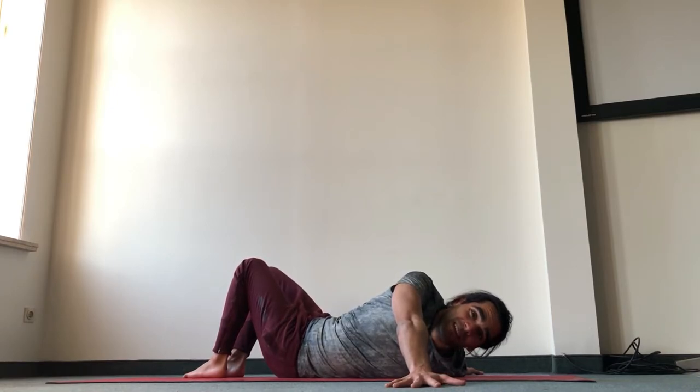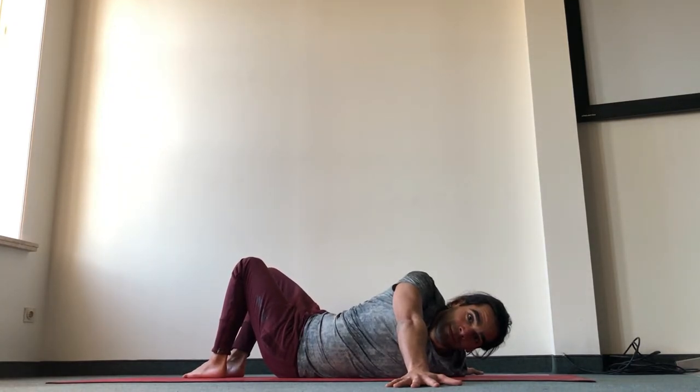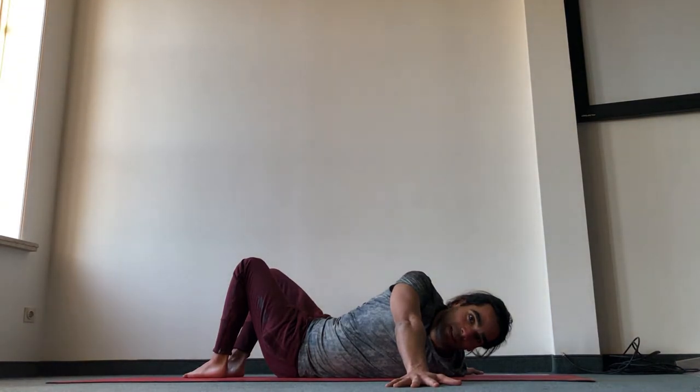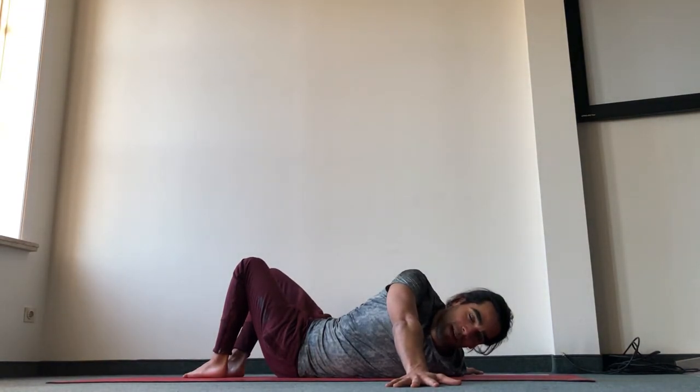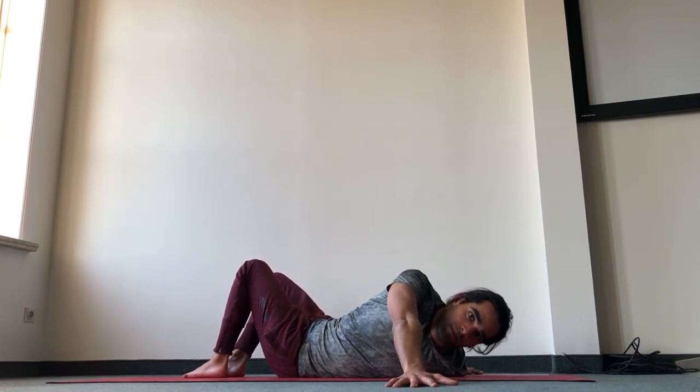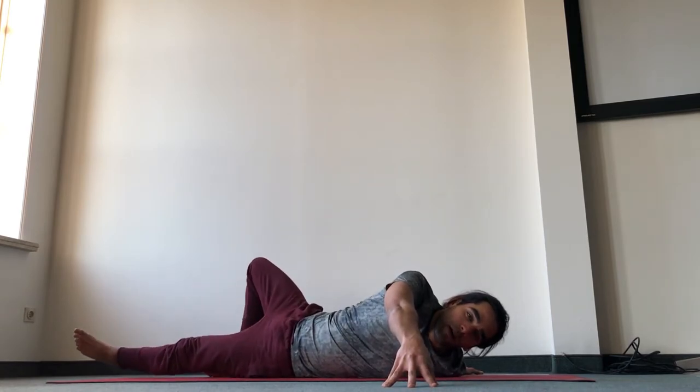All that matters is your intention, and with time you'll get to it. Keep inhaling down into the diaphragm and exhaling, bringing the navel in. Four more deep breaths, shoulder blades down the back. And again, carefully come out of it.